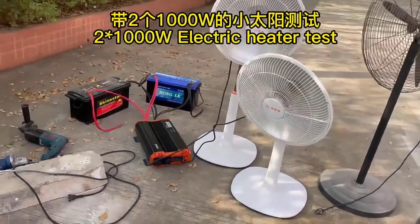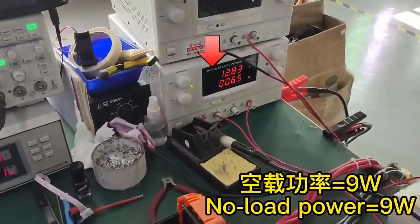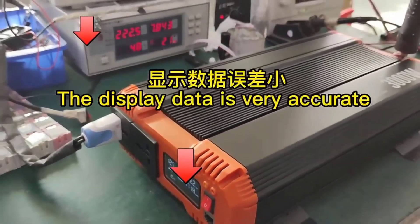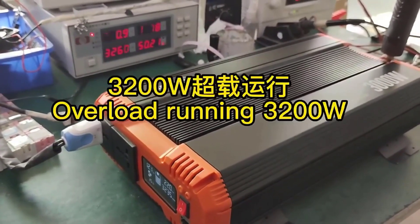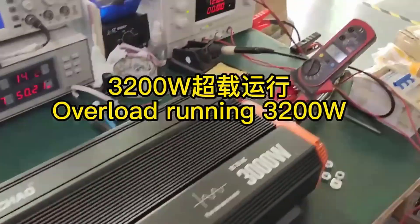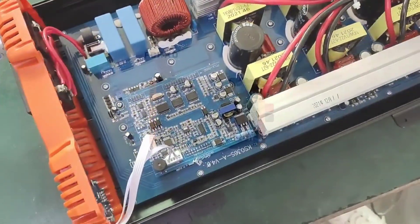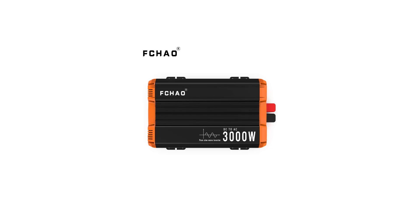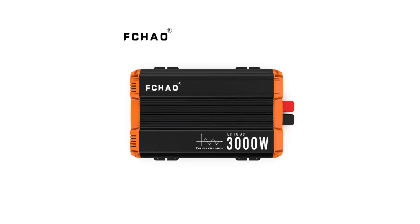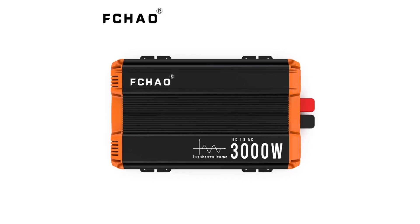The Fchao KSD 3000W C Wave Inverter is a top-tier choice for those in need of a reliable and efficient power solution for their motorhome, RV, SUV, or truck. Its pure sine wave output, high power capacity, and versatile application make it a standout product in its category. While the initial investment might be higher, the performance and reliability it offers are well worth the cost. Whether you're a frequent traveler or need dependable power on the go, the Fchao KSD 3000W C is an excellent investment.